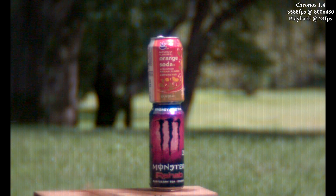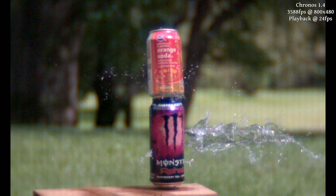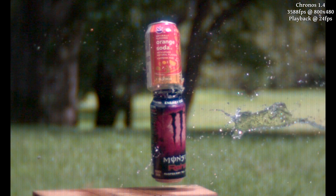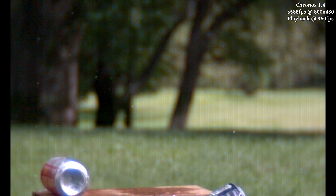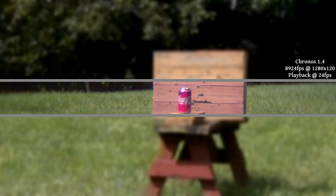Clips recorded at 800 pixels wide seem to demonstrate some fairly significant vertical banding, which is something we'll need to do some testing to see if we can fix — otherwise we'll probably just be avoiding this resolution range. We're not sure we'll really be using extremely wide resolutions like this, but you can see how useful it is to have that Casio footage played in the background. Alternatively, or in addition to this, we could crop the footage and pan across it to follow a moving object.